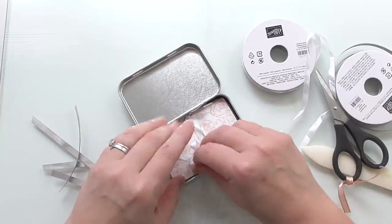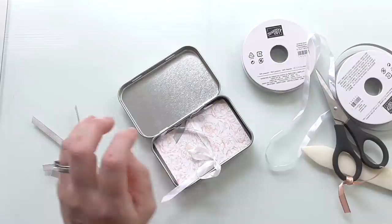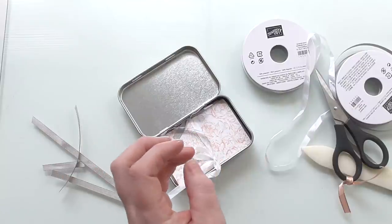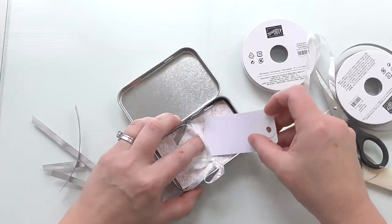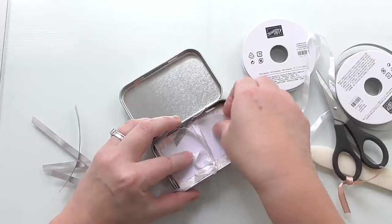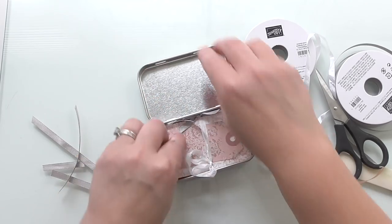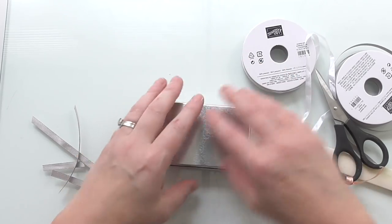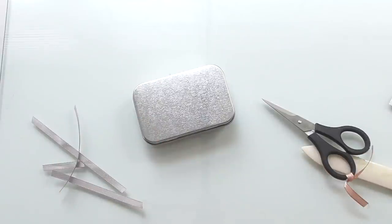That will just fit inside that little tin. You could add a little note card, a little sweet, a little mini tag — I've got some mini tags somewhere. Here's a little mini tag I could add and slide in there with a little message. I'm not going to because this doesn't match it, but you get the idea. And then what we want to do is just quickly decorate the tin.